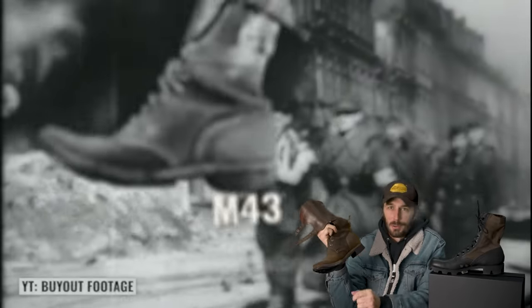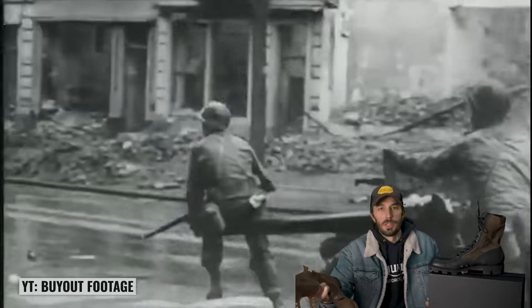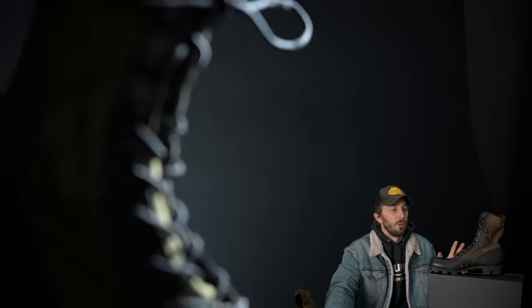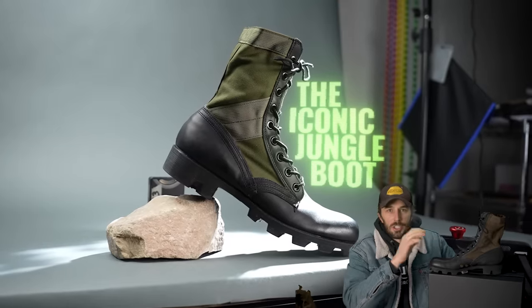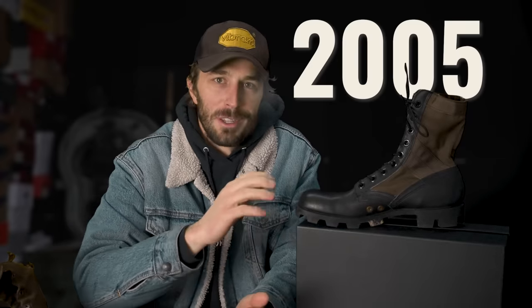These boots worn by U.S. soldiers in World War II, the M43 boot, were some of the highest quality boots the U.S. military ever made. But there's one severe problem that cost thousands, if not tens of thousands, of unnecessary casualties, which led to the forced development and evolution of one of the most successful, feared, and longest-tenured military boots of all time, the iconic Jungle Boot. We're going to cut this thing in half to really figure out why it was so successful, why it's so loved, and why it took until 2005 for it to be retired.